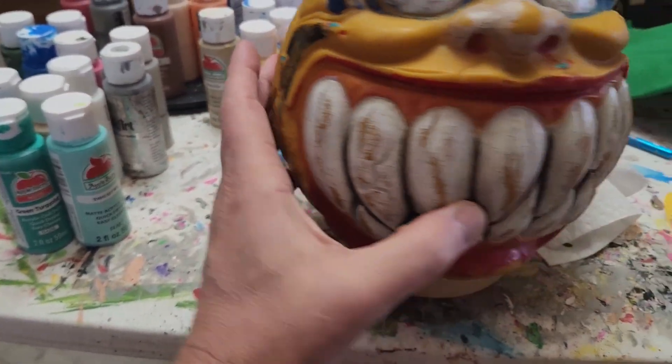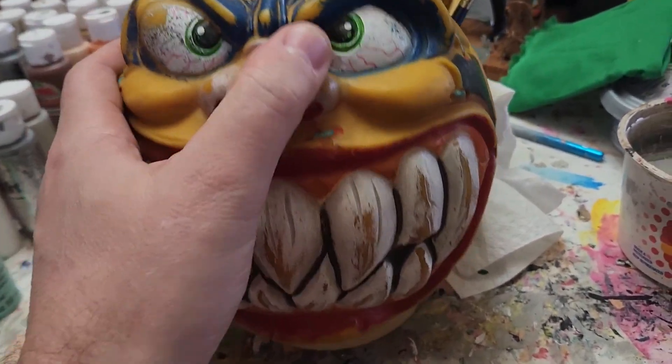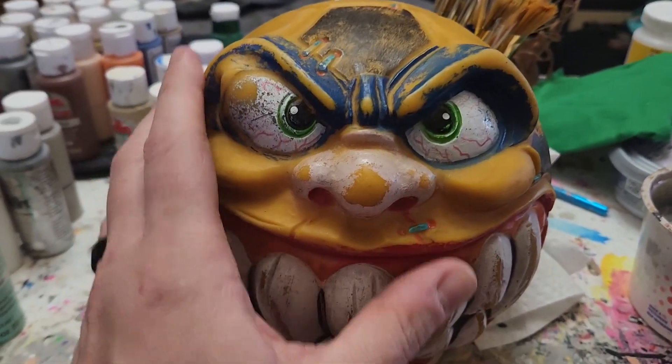I'm going to keep it, and I'll enjoy it more since I redid it. It'll be mine. Tough luck for people who wanted to knock my prices way down.